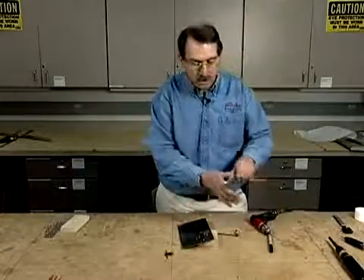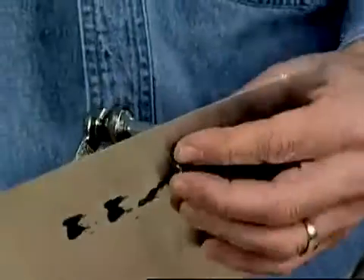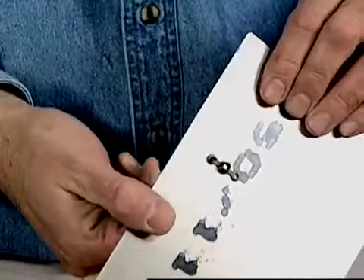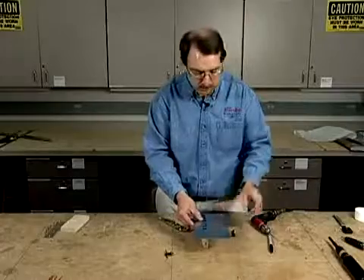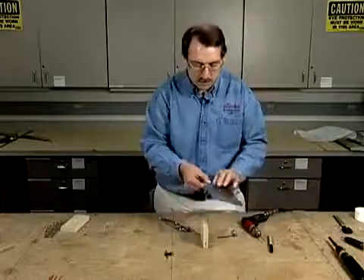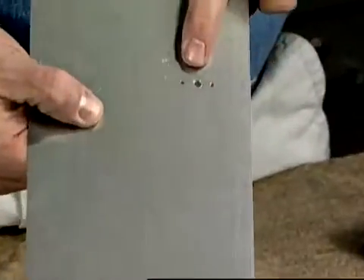The next step is to take a CLECO, which is a temporary fastener, a spring pin fastener that will hold the nut plate in position. We'll install the CLECO through the hole and also through the nut plate on this side. Now the CLECO has the nut plate secure and it is aligned so that it will not move. We're ready to drill the second hole. Now we have our nut plate essentially ready to rivet, with the big hole where the screw will go through and then the two small holes where the rivets will go through.